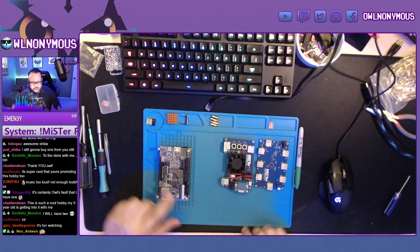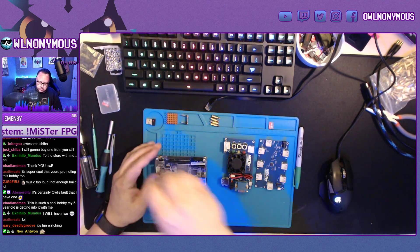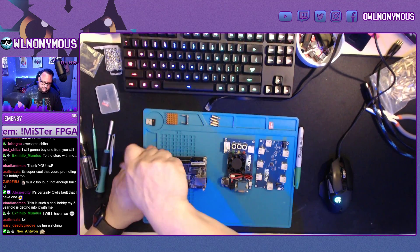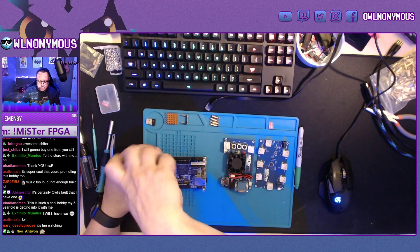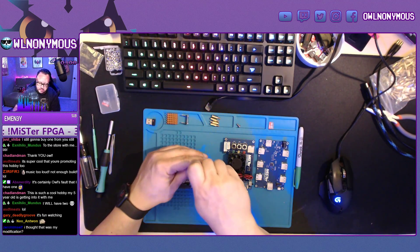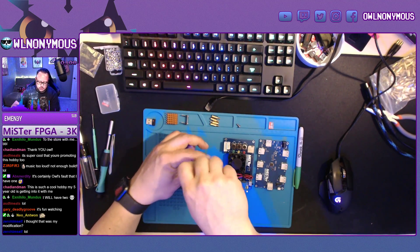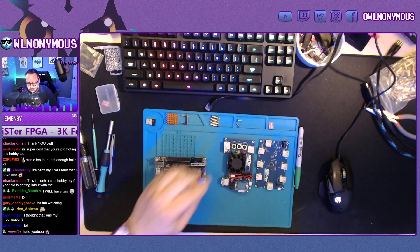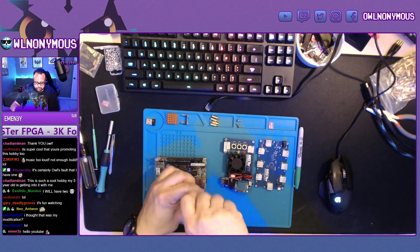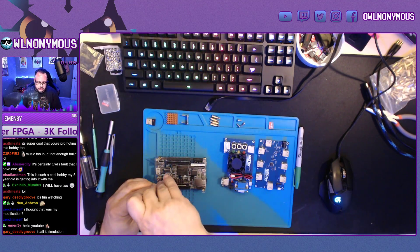You start with a DE10 and you just take off the top plate here. Now you're able to piece everything together however you want — this is just the way that I do it. You also don't necessarily need the top analog board or a powered USB hub; you can use a dongle. We completely don't use this top acrylic plate that comes with the DE10.